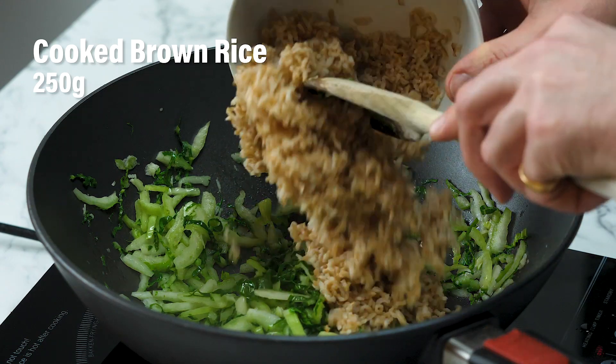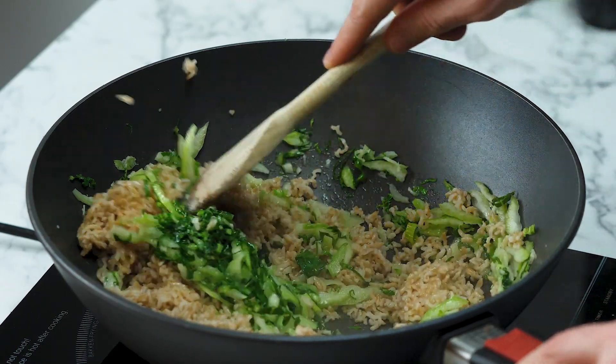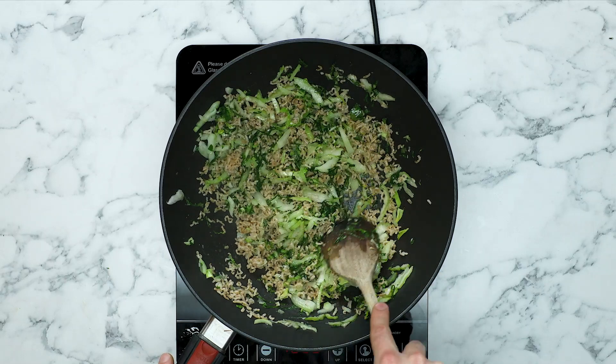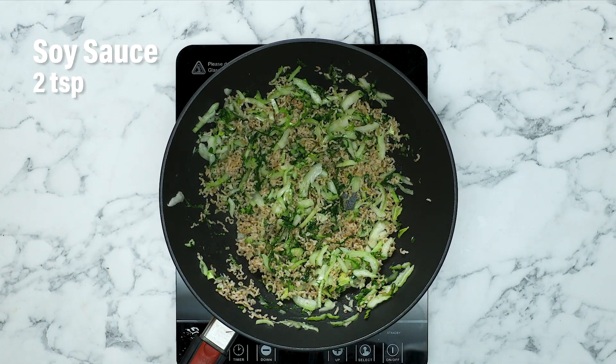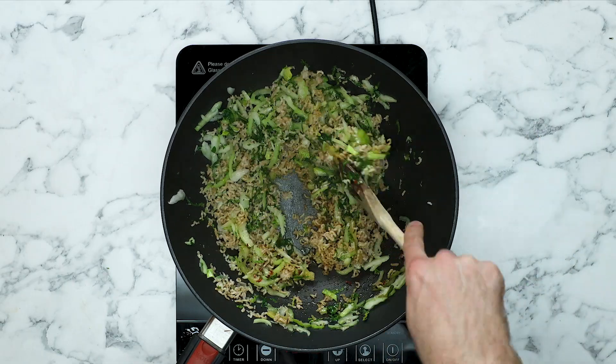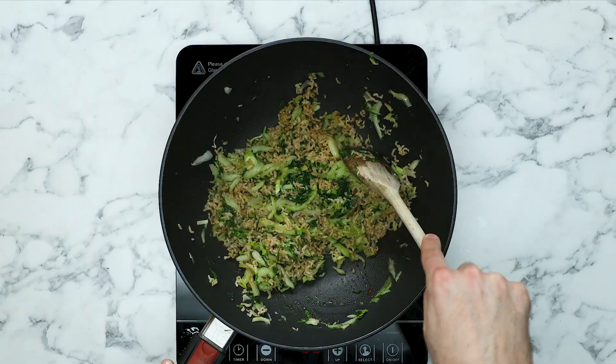Now we're going to add in our brown rice, which has been cooked already. Fold that rice into the wok to make sure that the pak choy and the brown rice are all really nicely mixed together. Now we need to hit this rice with a little bit more flavour — soy sauce and a pinch of chilli flakes. Fold that flavour into the rice, and this is almost done. So that's our pak choy wok-tossed rice completely done.